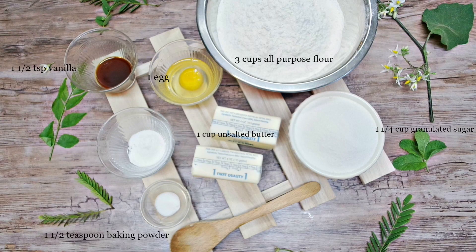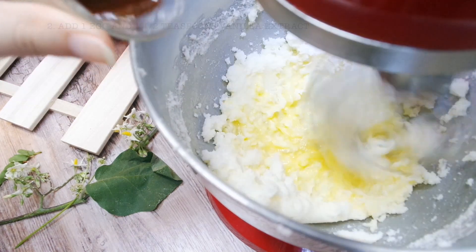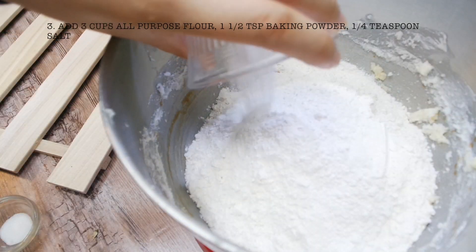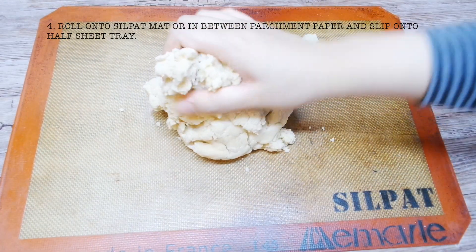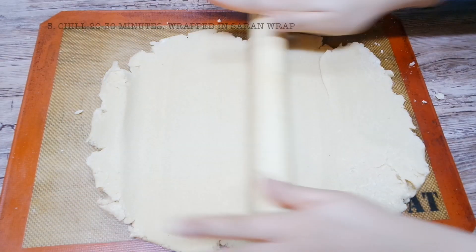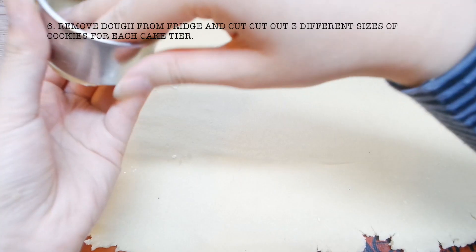Measure out all the ingredients. We'll first be making the cookie dough. Cream together the butter and the sugar, then add the egg and vanilla. Mix in three cups of all-purpose flour, baking powder, and salt, scraping the bowl whenever necessary. Roll the dough between parchment paper or a silpat mat and roll it out flat onto a half sheet tray. Saran wrap and refrigerate for 20 to 30 minutes — this makes it easier to cut out.